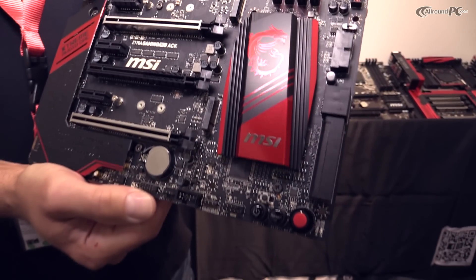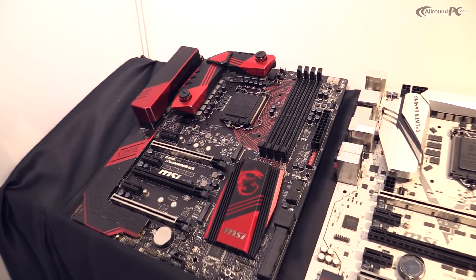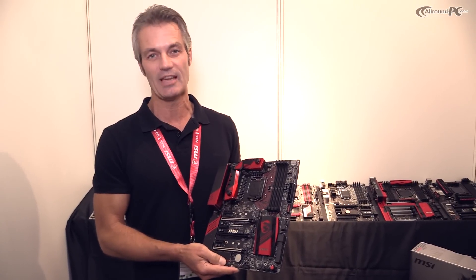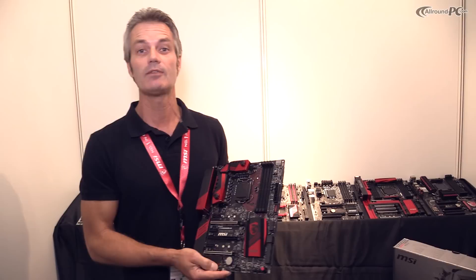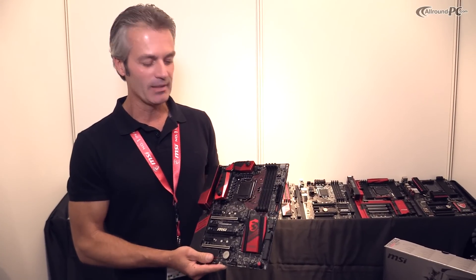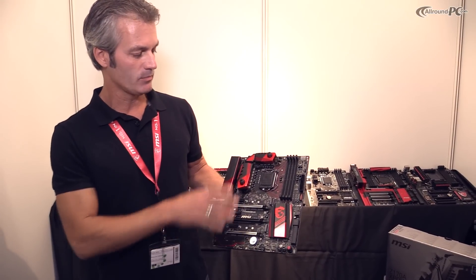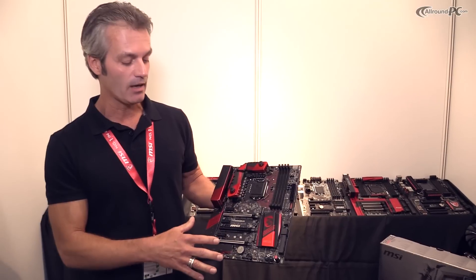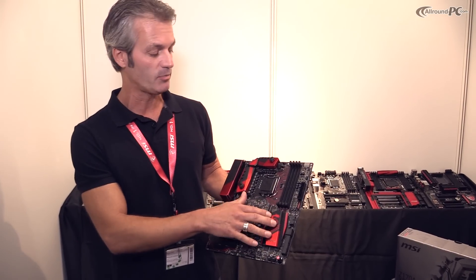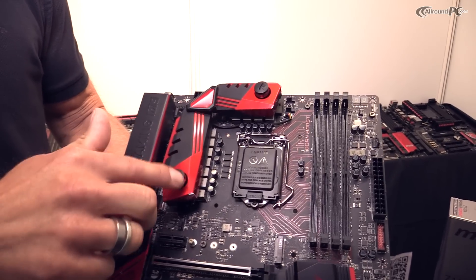That's the top model of the new enthusiast gaming series, showing a lot of new product features, very much made for both gamers and overclockers — gaming overclockers is our target group actually. Let me introduce a few features of the Gaming M9 ACK. We have a very nice PCB layout and steel armor layout for coolers like the chipset cooler and the PWM coolers.